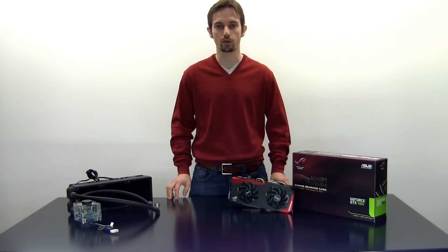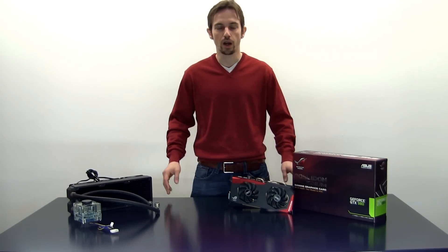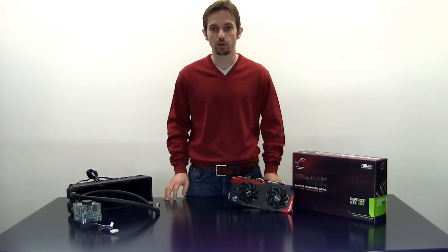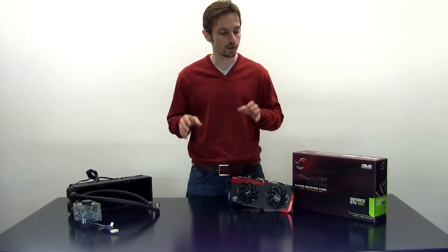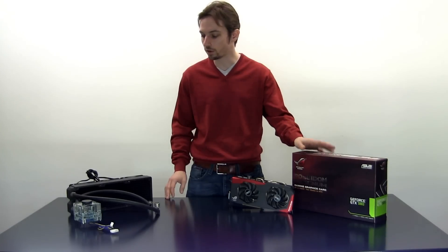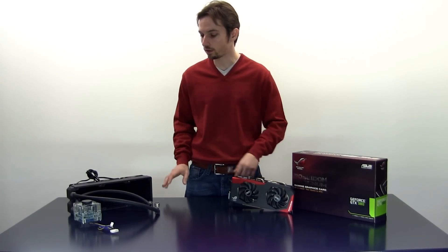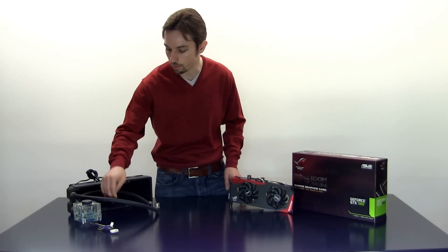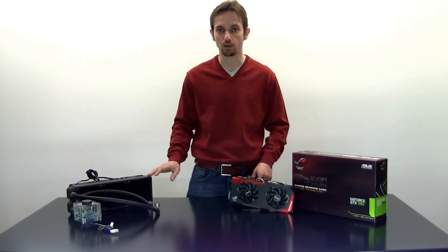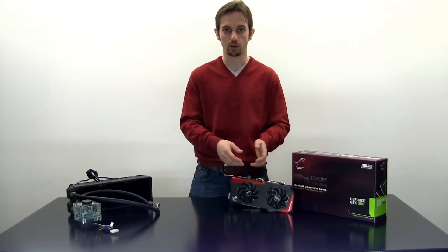Hey guys, this is Mark from Oceaholic. We haven't had a video online on YouTube for quite a while now, so it's about time that we do something for you again. Today I'm going to show you very quickly how to connect a brand new ASUS Poseidon Platinum GTX 980 graphics card to a custom water cooling loop. I've already prepared the water cooling loop with the pump, reservoir, radiator, and fans installed, so this is really going to be a quick run on showing you how to put the fittings on the graphics card.